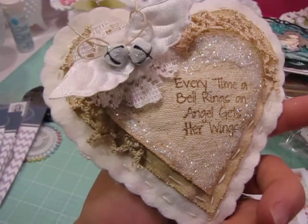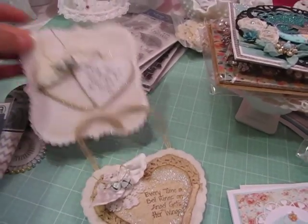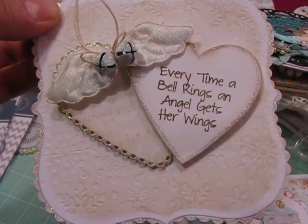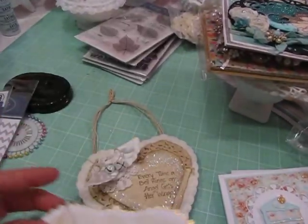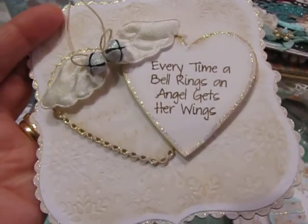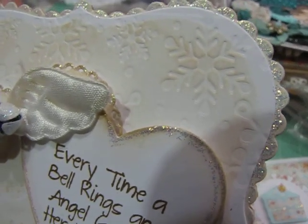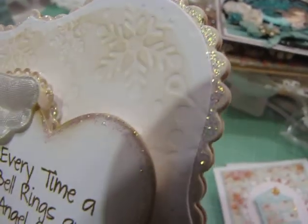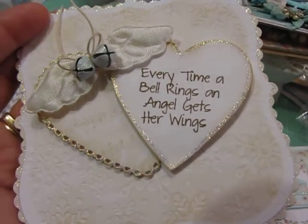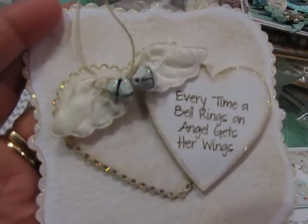To go with the ornament I created this card. It says 'Every time a bell rings an angel gets her wings' and it has identical wings on it as the ornament does — just a very simple card. I used some music paper here and the two heart die cuts are from Paper Tray Ink. I embossed it with some snowflakes, which is also a Paper Tray Ink embossing plate. Then I used tea dye ink and some stickles around the outside just to give it shimmer. I feel that Christmas cards should always have shimmer — Christmas and sparkle sort of go together in my world.